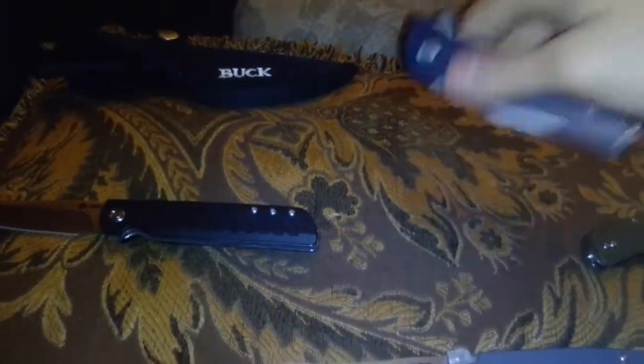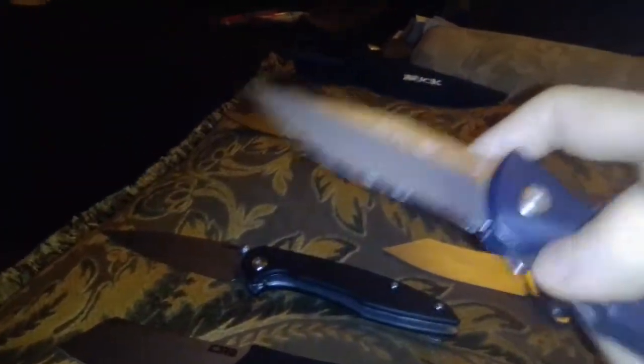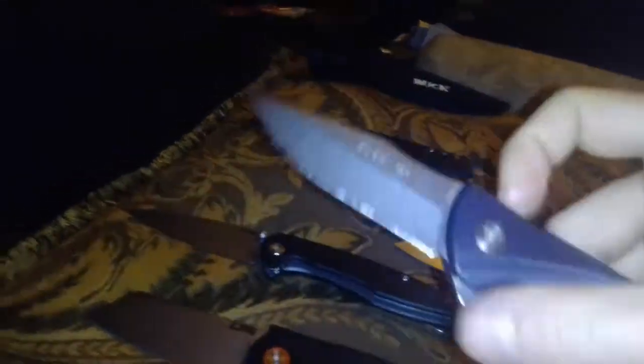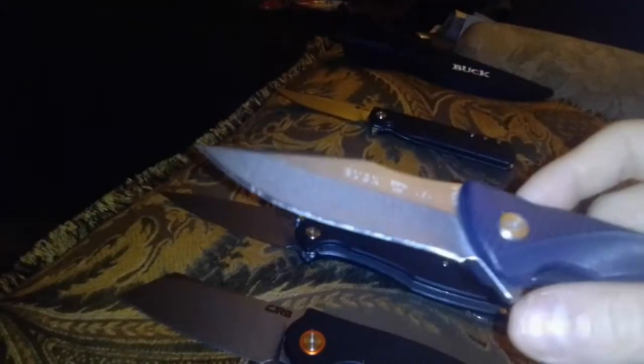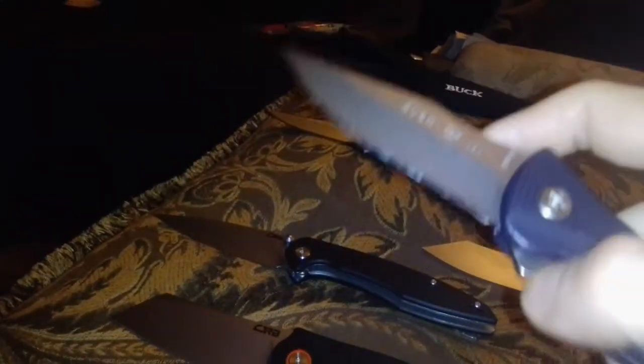Now we're going to go to the Buck Sprint Select, which is a USA-made knife. It has a flipper tab with no jimping, no jimping on the spine, and a nested liner lock that you push down and close. It has bearings in the pivot system and is in 420HC, which is high carbon steel that needs to be oiled and wiped down after each use so there will be no rust. This blade shape is good for cutting cardboard, sticks, twine, rope — not thick rope — and you can do some food prep as well.